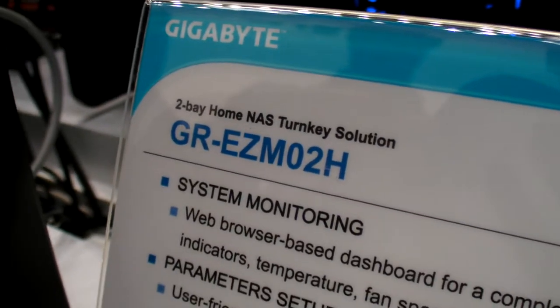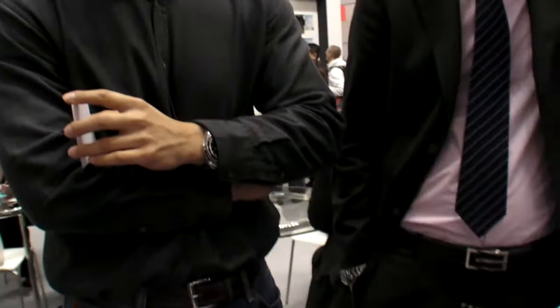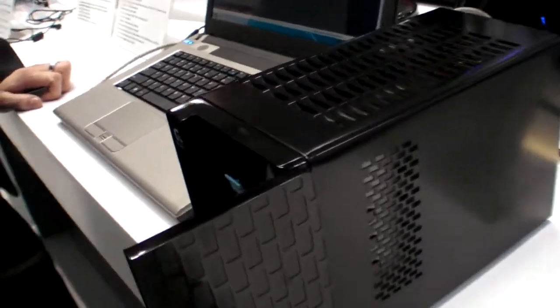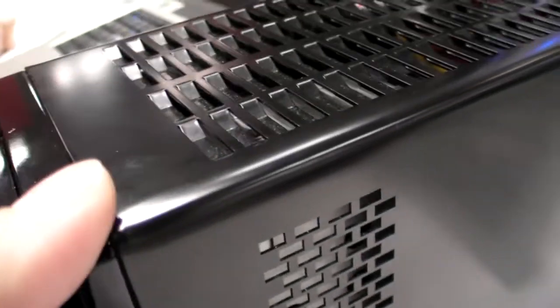This is a Gigabyte GR-EZ-M02H, a new NAS released in June this year. It is Marvell-powered, using the newest Armada processor for NAS.